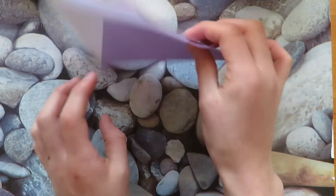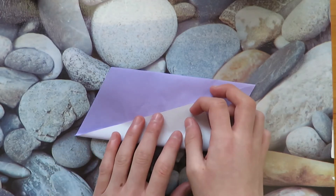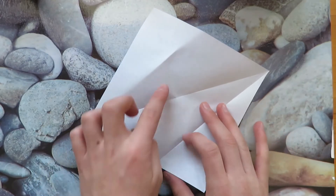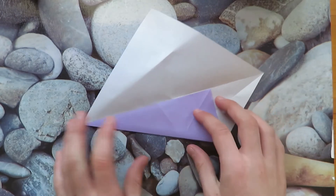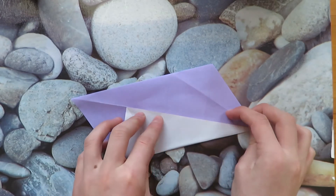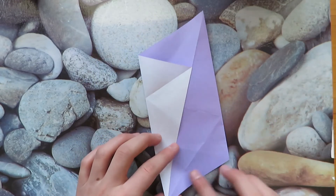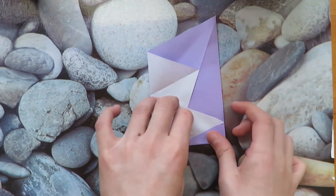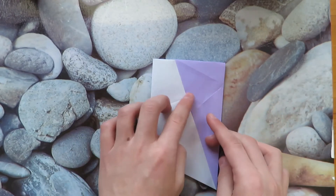Now turn over and do the same thing. Take this edge and fold it to this crease, turn over and do the same thing. Now take this edge and fold it to this crease, and turn over and do the same thing. Take this edge and fold it to this crease.